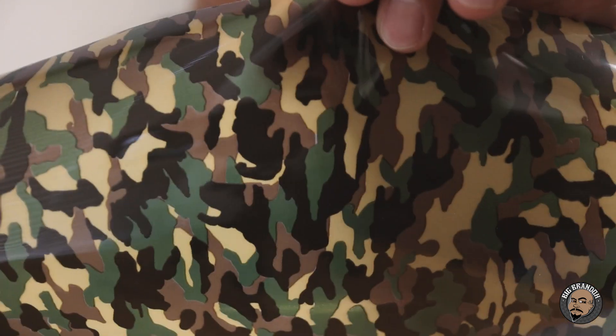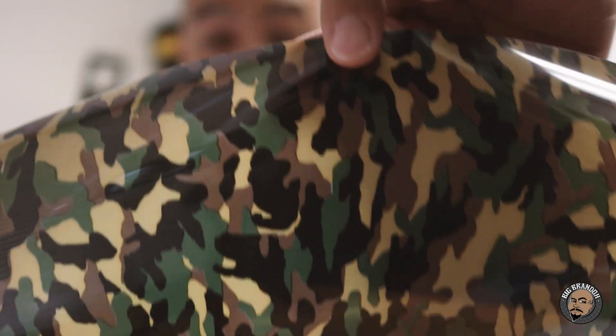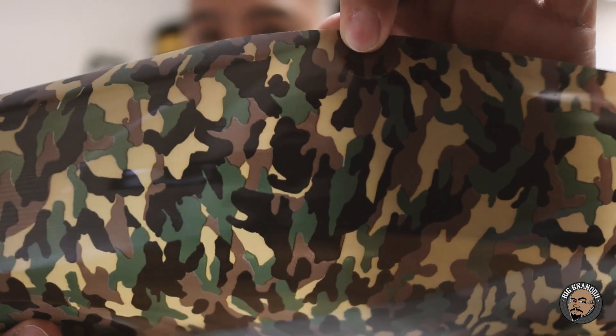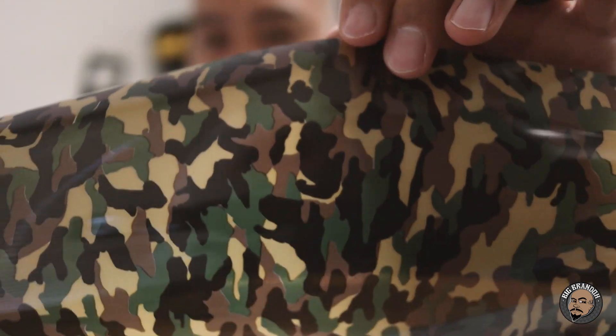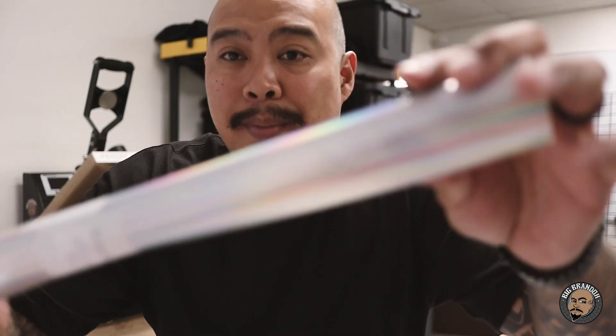Here's some camouflage action right here. I think this is the Econo Flex military or camouflage — might be called military green or camouflage green. I'm going to be using this for some birthday t-shirts for a five-year-old's birthday. It's going to be for the parents, the kids, the brother and sister — they have a Call of Duty type theme for the party, so I'm going to use that for the t-shirts.